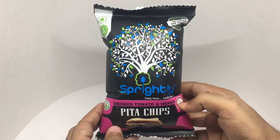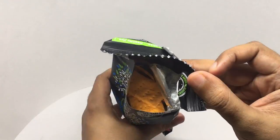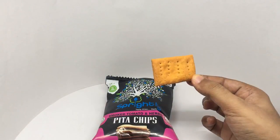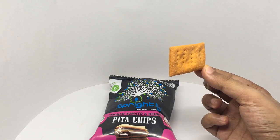So let's taste it. That's how it looks — has a lot of seasoning. Let's taste it.